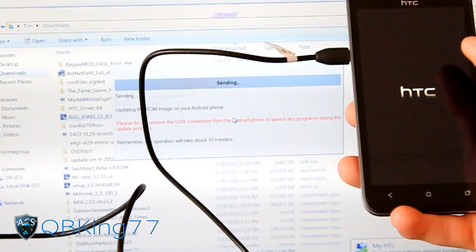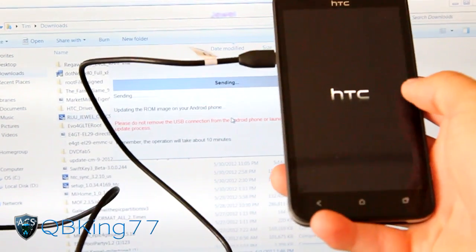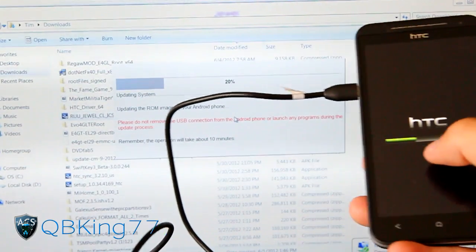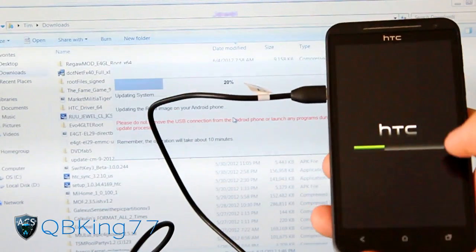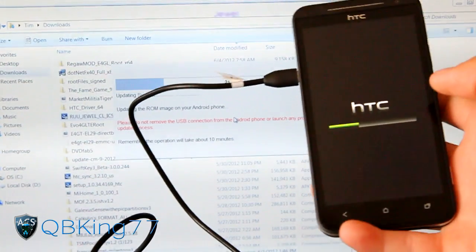I want to make a quick note that my phone did kind of shut off and then reboot back to the HTC screen, so if your phone shuts off during this process, do not be alarmed. Also, you'll see a progress bar eventually under one of these screens. After waiting a while it finally showed up - it looks like it's doing its thing, updating system recovery.